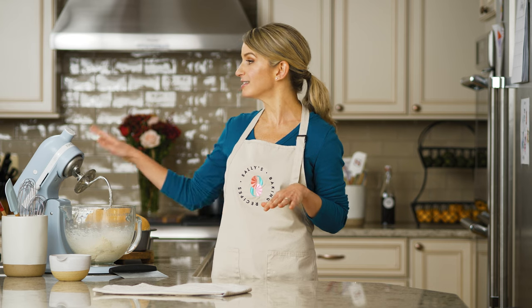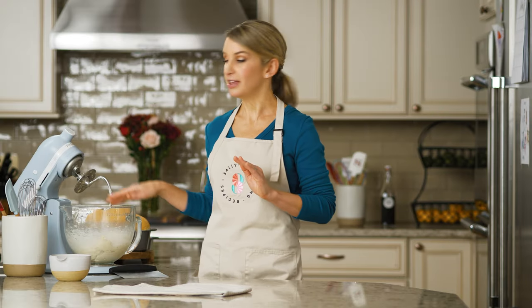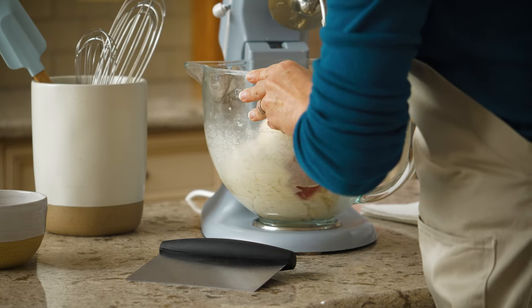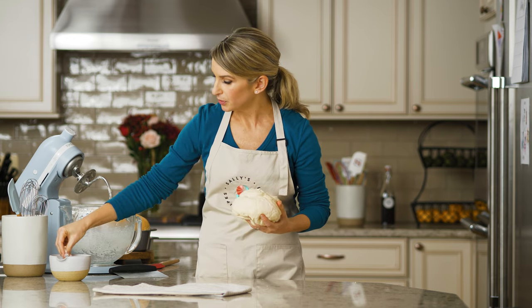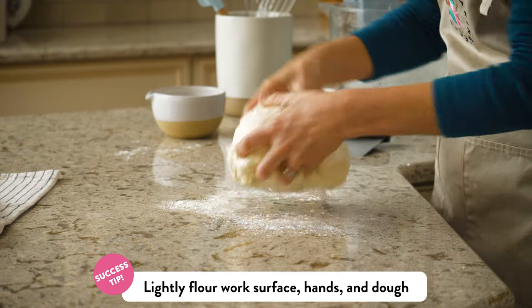For kneading dough, you can use a stand mixer fitted with a dough hook attachment, or you can use your hands. I really like to use my hands for this because you get a real good feel of the dough. I just mixed together my dough here in the mixer, brought all of those ingredients together. I'm making my homemade sandwich bread and the dough is ready to knead. I'm going to lightly flour my work surface, lightly flour my hands, and very lightly flour the dough too.